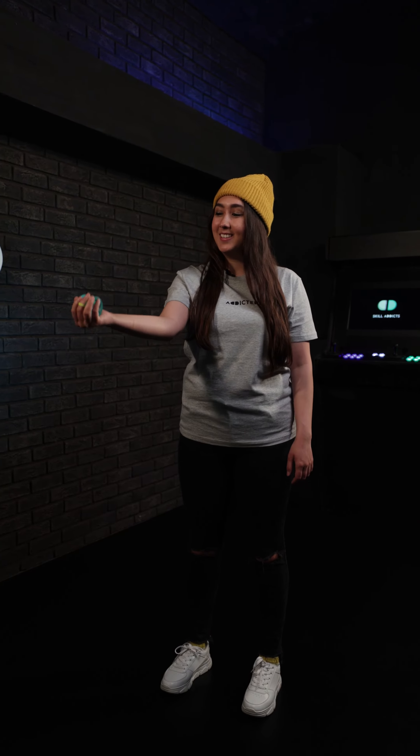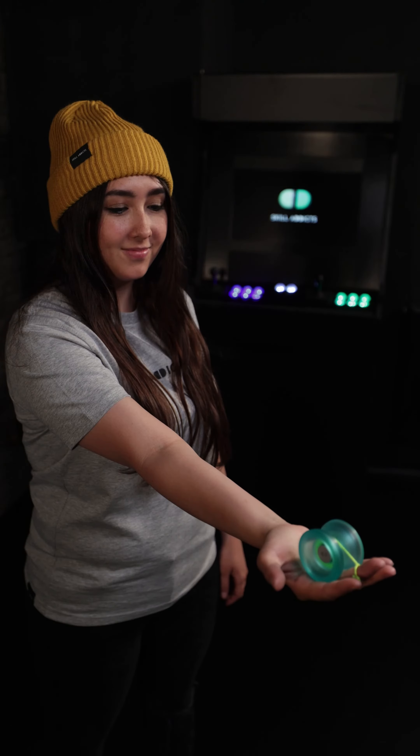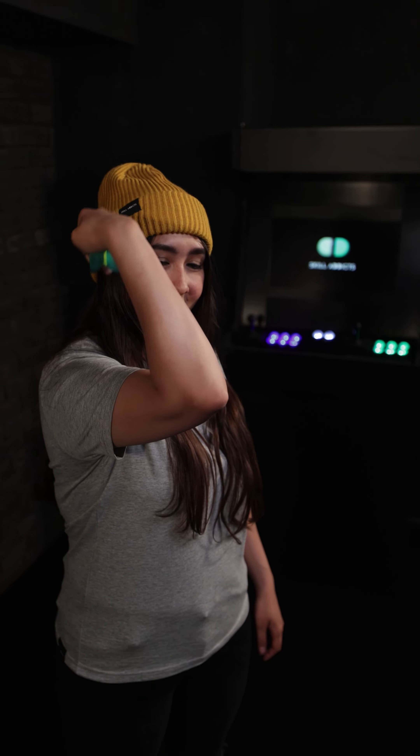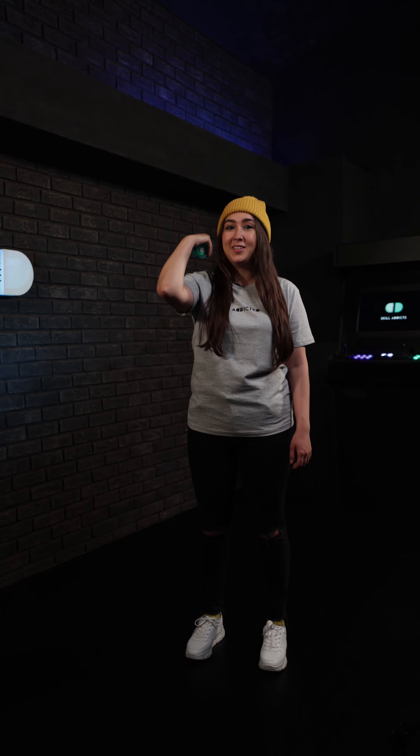Next, close your fist then bring your arm up to make a muscle. From here, you'll throw and extend your arm out, keeping your palm flat and facing upward so that the yoyo rolls off your fingers.